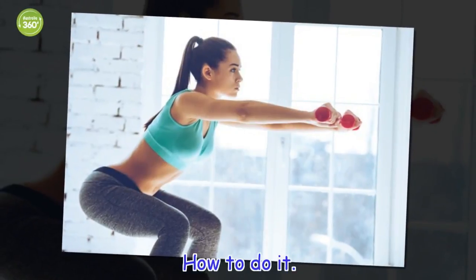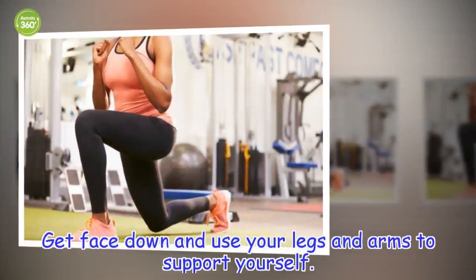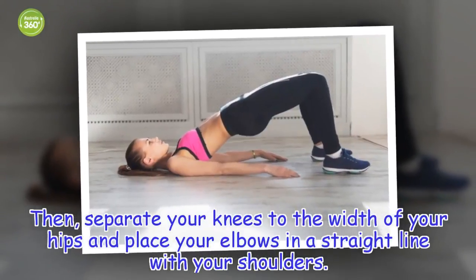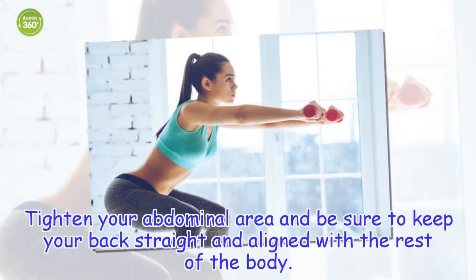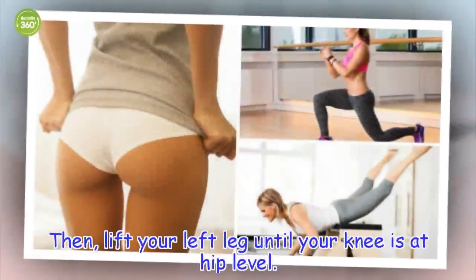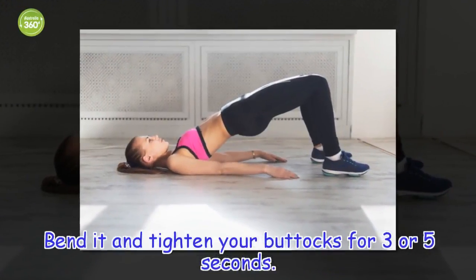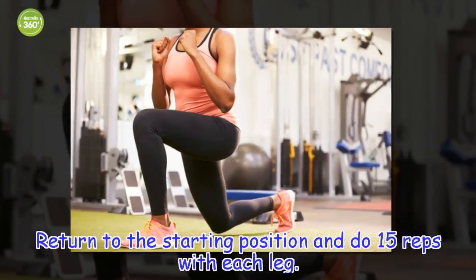How to do it. Get face down and use your legs and arms to support yourself. Then, separate your knees to the width of your hips and place your elbows in a straight line with your shoulders. Tighten your abdominal area and be sure to keep your back straight and aligned with the rest of the body. Then, lift your left leg until your knee is at hip level. Bend it and tighten your buttocks for 3 to 5 seconds. Return to the starting position and do 15 reps with each leg.